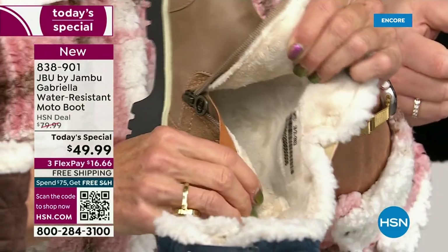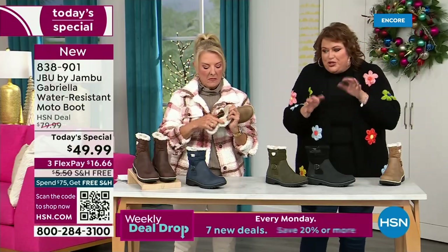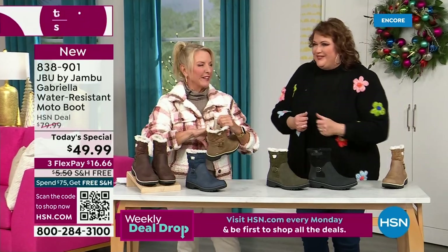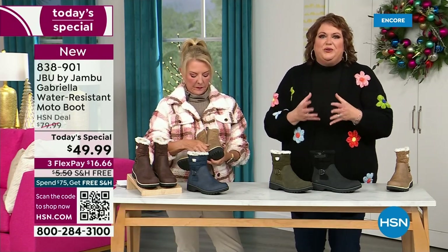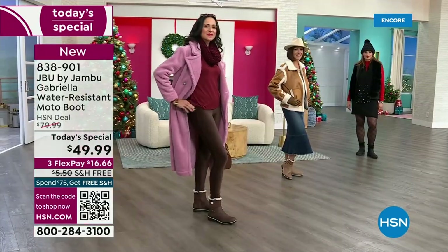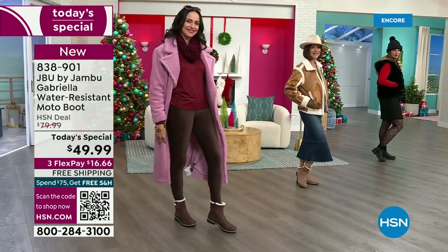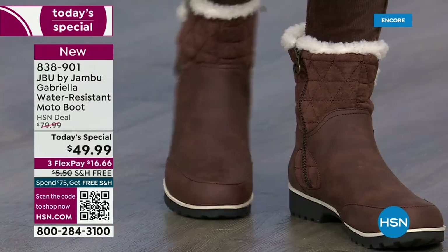I don't have any socks on. No socks at all — we don't wear any. You put your feet in there and you feel that faux fur — it's so soft. All these things are there — the buckle, the quilting, the shearling, and the peek-a-boo look at the top with the little crossover band.